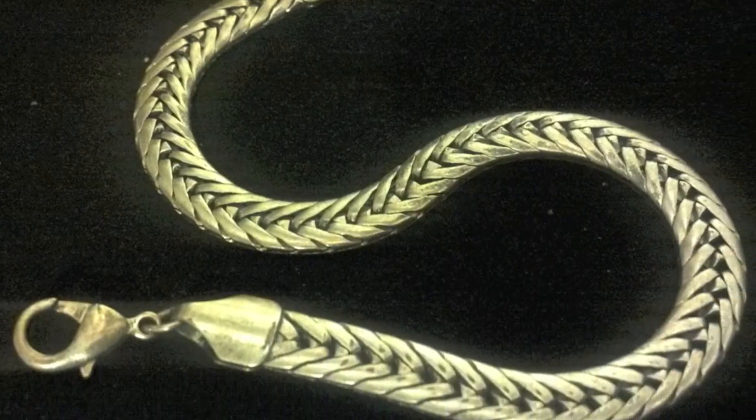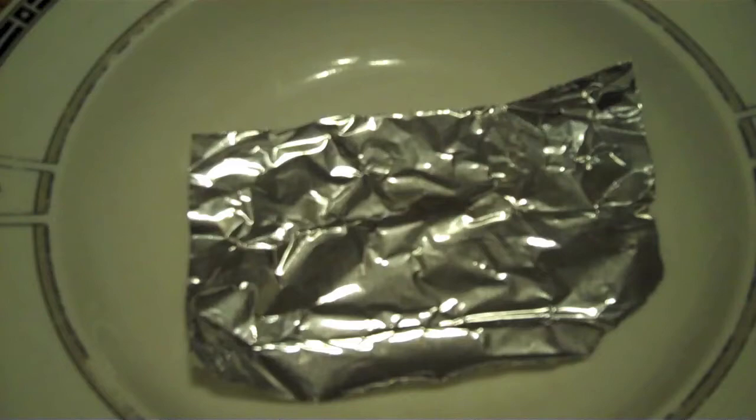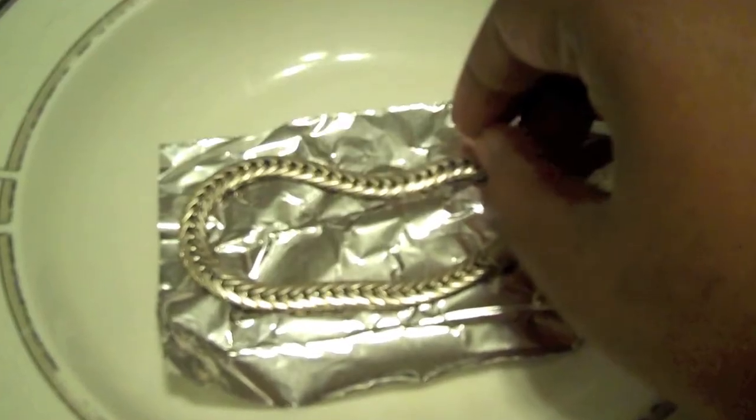That's my dad. Say hi. Good afternoon and a happy new year and a merry Christmas. What we're going to have is that silver bracelet and it's going to be sitting in this bowl with a regular piece of aluminum.